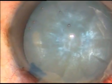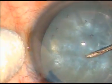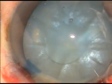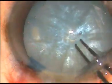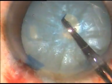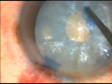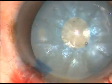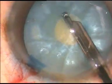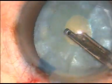A cystotome is taken — a 26-gauge bent cystotome — and a small puncture is made at the center of the anterior capsule. Immediately, as the fluid comes out, a very small rhexis is made with the help of a utrata forceps. I don't try to make a bigger rhexis initially. The high intralenticular pressure is then decreased by aspirating some superficial cortical fibres.